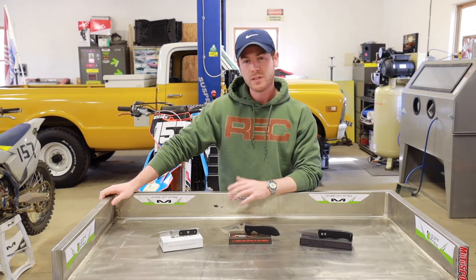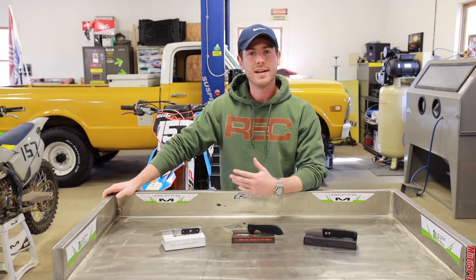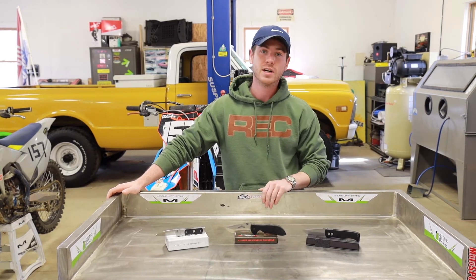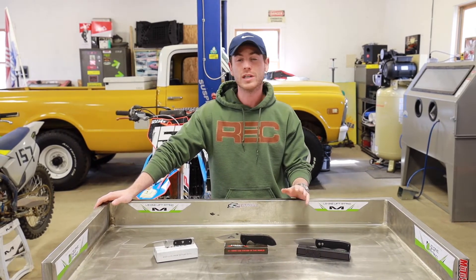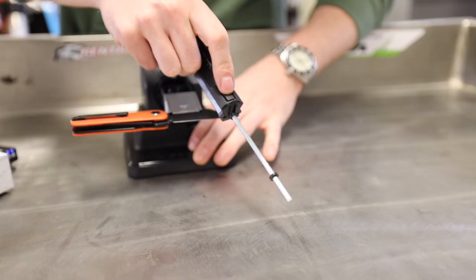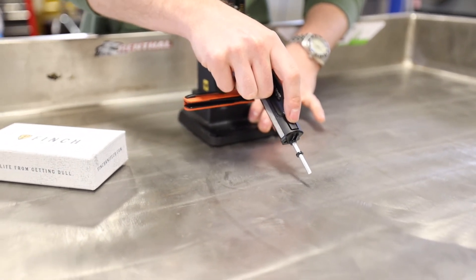As far as corrosion resistance, 154CM is a stainless steel and has excellent corrosion resistance, which lends itself to being a low maintenance everyday carry knife steel. While it falls short of the edge retention of LC200N or H1, it still has that edge on a lot of other tool steels. Another huge pro of 154CM and ATS-34 is that it is extremely easy to sharpen. That lack of hardness really lends itself to being fantastically easy to sharpen, especially if you're out in the field and don't have access to a more comprehensive sharpening system — 154CM could be a good bet.